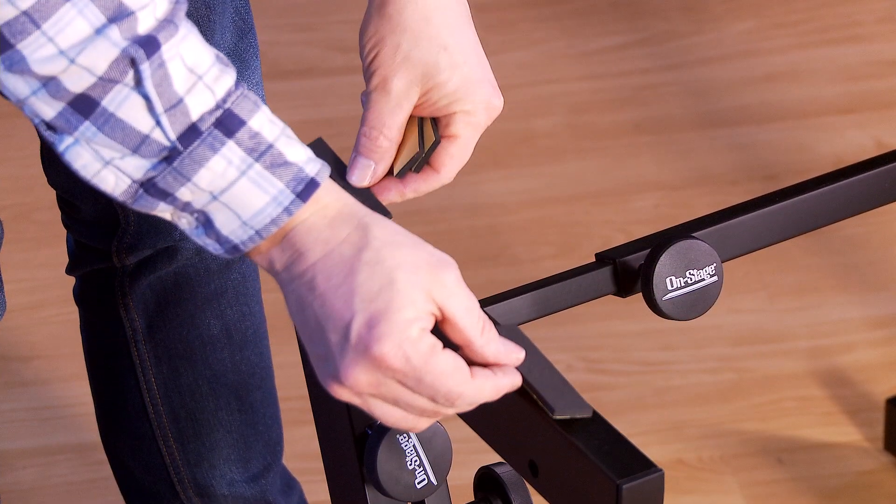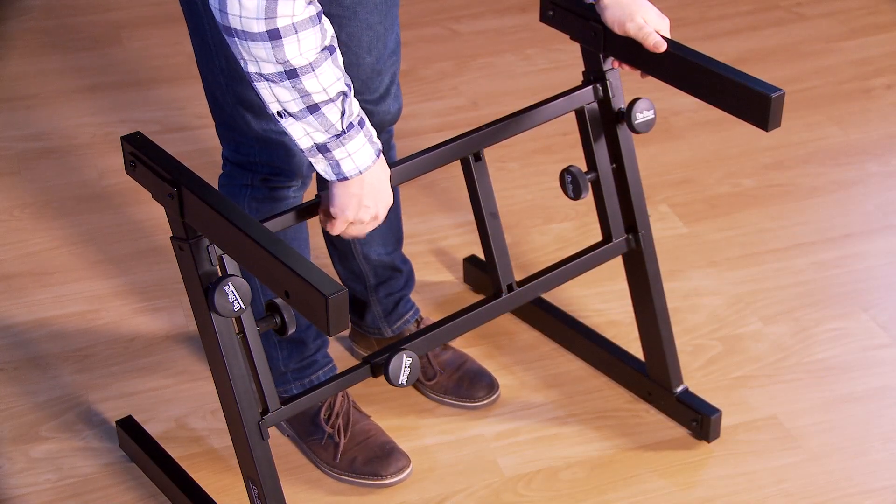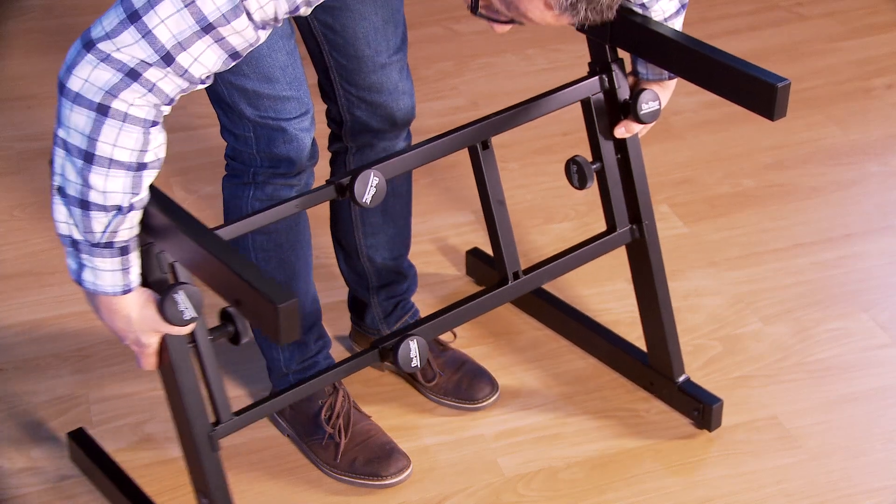Now adhere the foam strips to the top of your stand, keeping in mind the depth of your keyboard. To change the width of your stand, loosen these two knobs and adjust accordingly, then re-tighten.